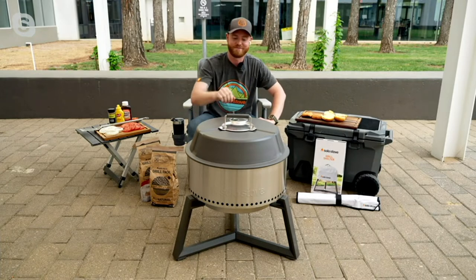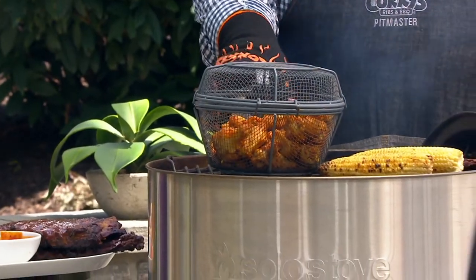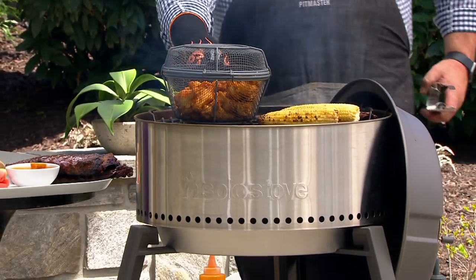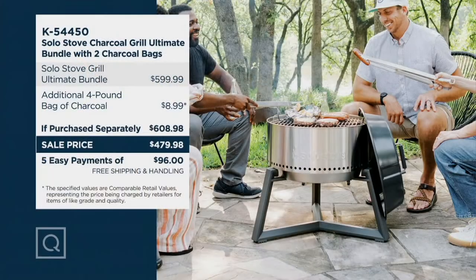You're reading all about Solo Stove, hearing about it on social media, seeing it in advertisements. This is an opportunity to pick it up, and our value today is extraordinary. If you can install six bolts for the stand, you're assembled. At retail, this pack-up with the tools, charcoal, and fire starter would be nearly $609. We're $129 less, and thanks to it being Free Shipping Day, you're now saving $158.47.